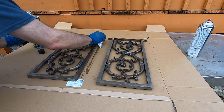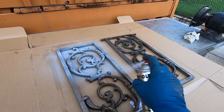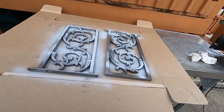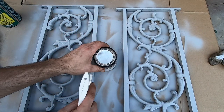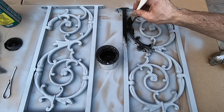A little paint thinner to clean up residue, dirt, and debris, then a good metal primer. For the paint I'll use black oil-based brush-on. It's much thicker than spray paint so it's going to provide a much better finish.